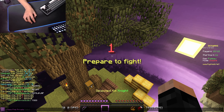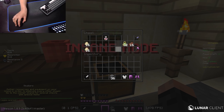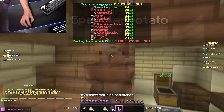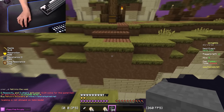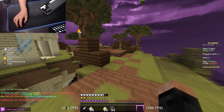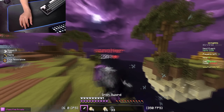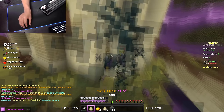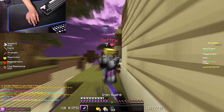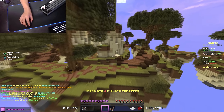Somehow this guy knows who I am, which is really weird. I'd say he's stream sniping me, but I'm not even live anymore — that is so odd. How does this guy know who I am? I'm literally nicked. If you guys don't know, I'm using Nick Hider, which shows my real name on my screen for streaming purposes, but I'm nicked so people can't actually see my name. Oh, that guy was cheating — I died, but I killed him. I killed a cheater.